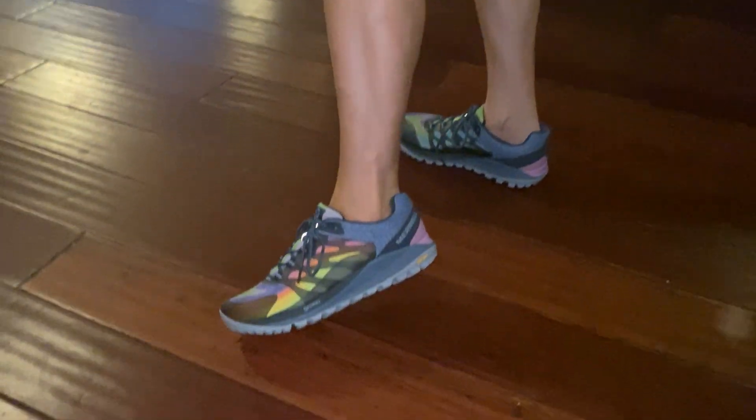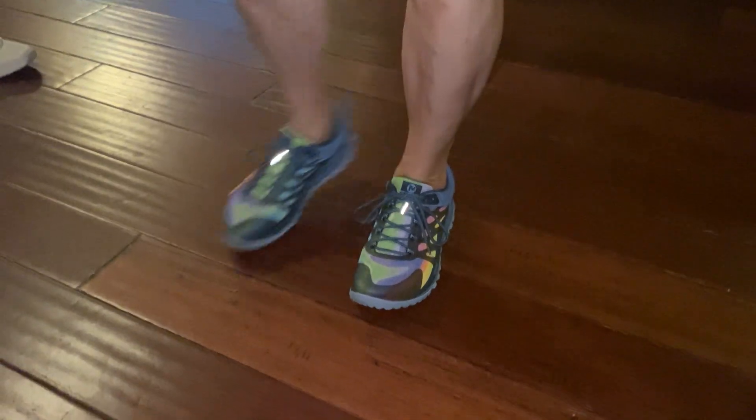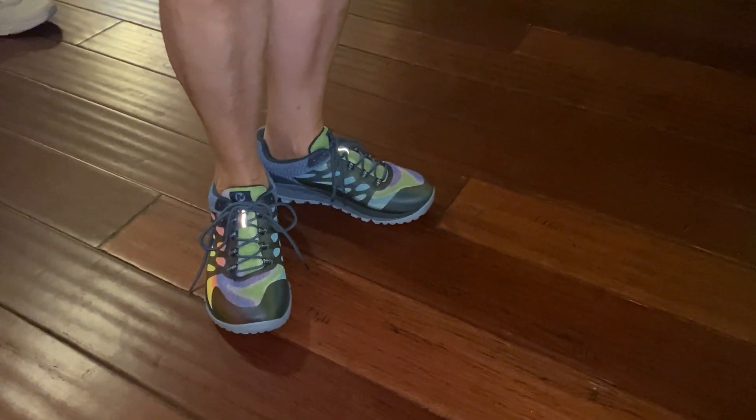Hey guys, it's ReadyDog here. Hope you guys are doing good. I'm doing good tonight. My wife just got back from the shoe store and got some of these Merrell Q-Form 2s with a Vibram sole.